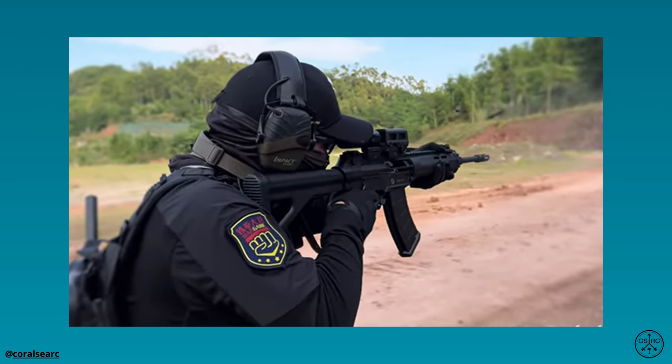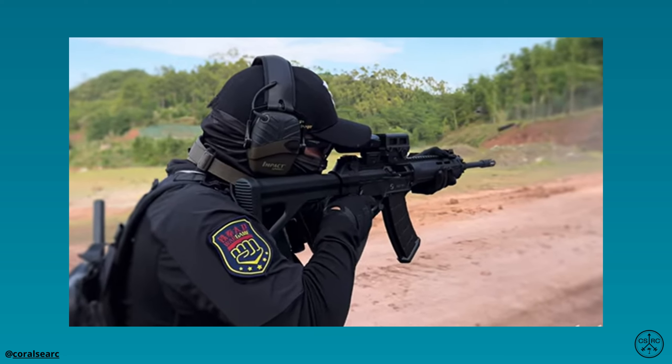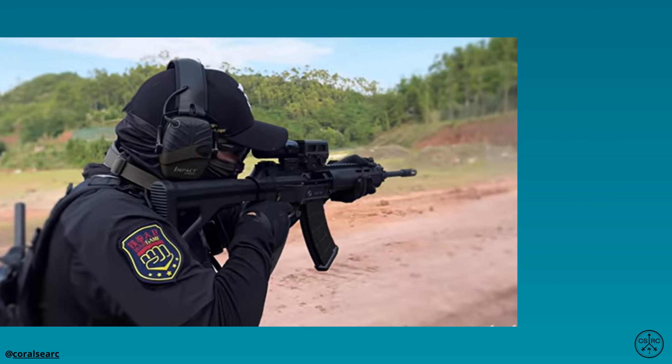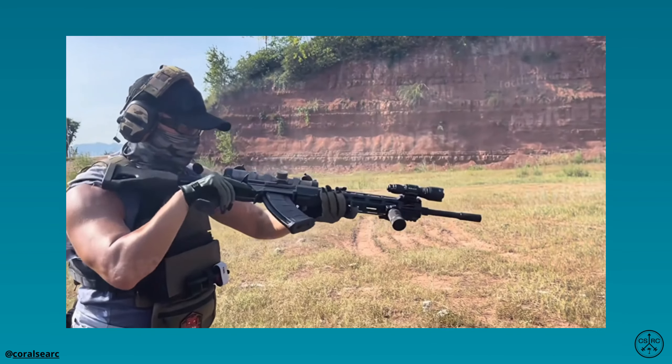The standard QBZ-191 has a full-auto rate of fire of 750 rounds per minute. The full-auto capability is retained on the QBU-191 designated marksman rifle, potentially allowing reconfiguration into a light support weapon.